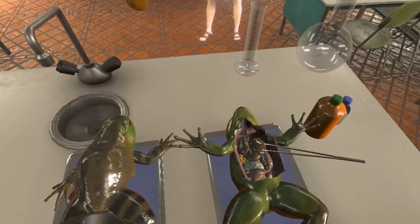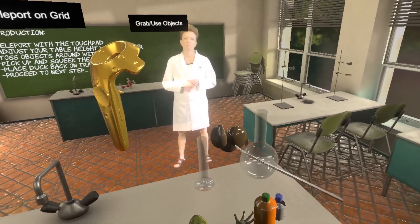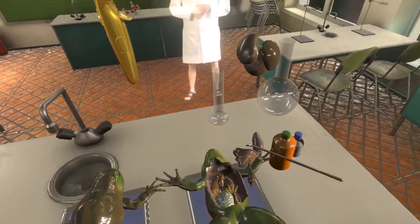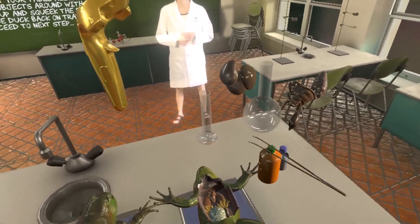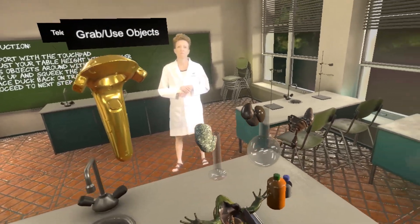Next, we're going to grab the organ and be able to pull it out and look at it. This is something that allows a student to learn in ways they couldn't otherwise learn. This gives us the ability to teach in better ways.